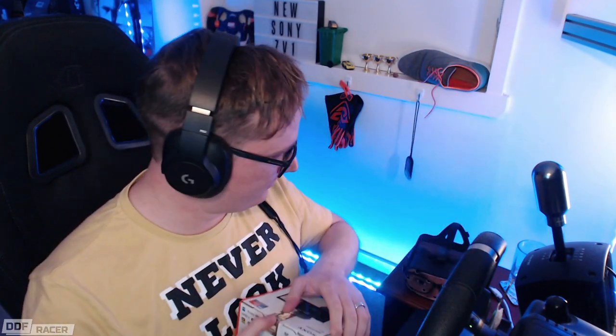First things first — Sony ZV-1. The first thing that strikes me is it is incredibly light. It doesn't weigh anything, really. It's really small. Considering everything that this camera can do, it's tiny. I should have got a pair of scissors — be right back.